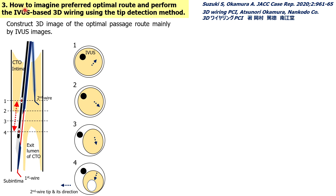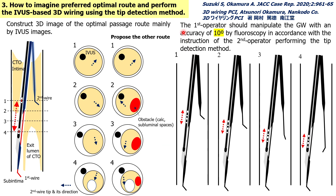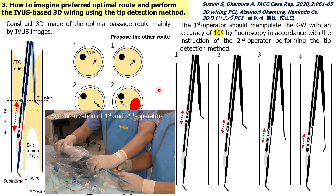I will explain how to plan the preferred optimal route and perform IBIS-based 3D wiring using the tip detection method. Using the PROVAC system on the IBIS images, operators can visualize the optimal route for the second guide wire to reach the target. When there are obstacles before the exit, the operator should select an alternative route to avoid them. The first operator manipulates the guide wire with an accuracy of 10 degrees under fluoroscopy in accordance with the instructions of the second operator performing the tip detection method. Synchronization between the first and second operators is very important.